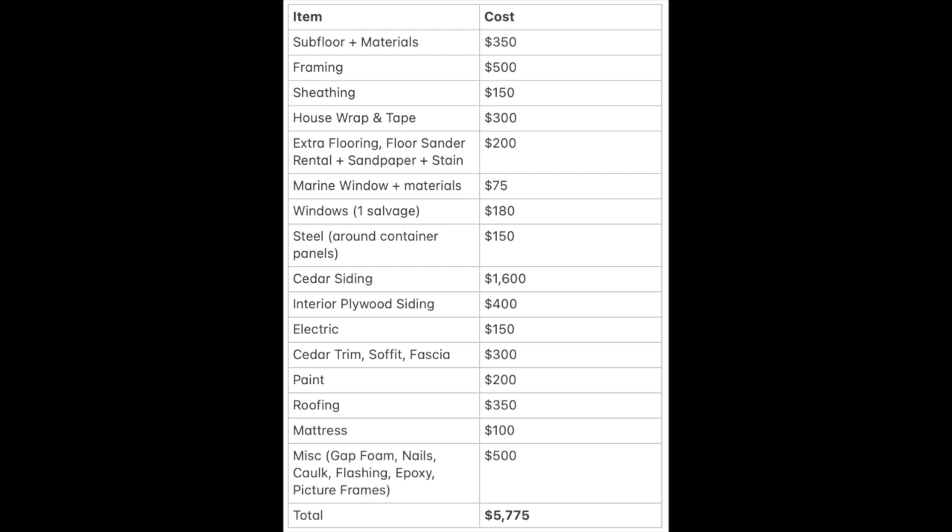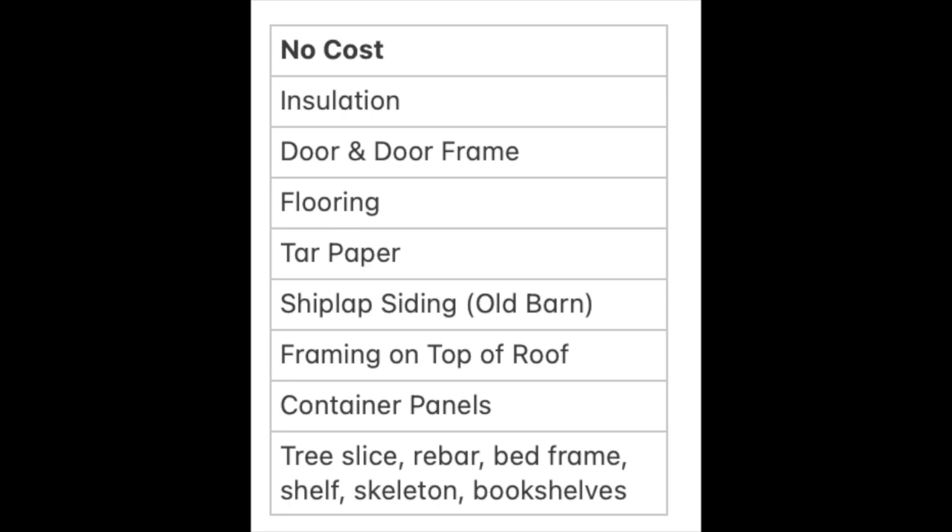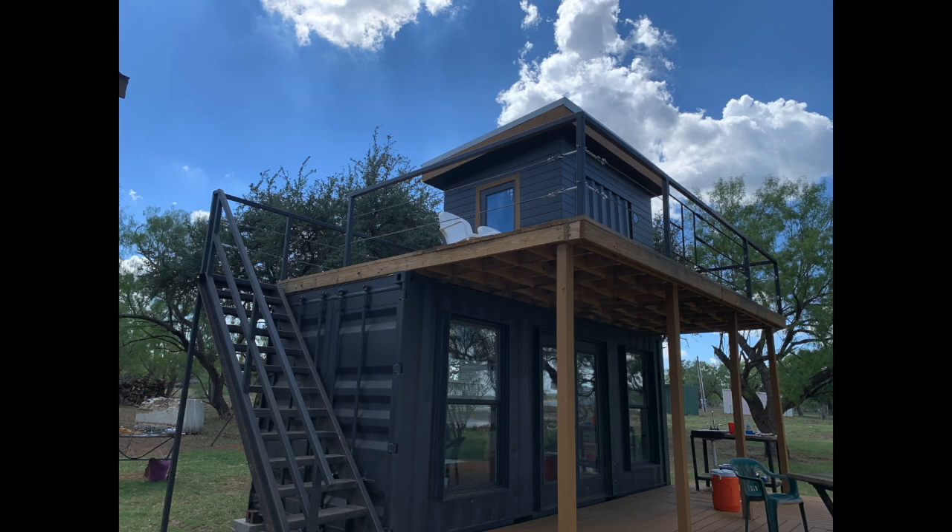Let's close with a cost breakdown. I didn't keep great records and did this after the fact, so take it with a grain of salt. You can pause to look at approximately what I spent on each item — the total is at the bottom. It cost about $5,700 to put this together. The shipping container project cost about $6,500 exclusive of transportation, so that may help you compare and contrast. I've got a lot more money in exterior siding on this project; I don't have any money in flooring, roofing, or anything on the shipping container — just very different types of buildings. Here's a list of free and salvage materials: dock foam for insulation, the door and door frame were salvaged, the flooring and shiplap came from the old barn teardown, and just about everything in the interior other than the mattress I built for free. I hope you found this useful or entertaining or both. Until next time, this has been the Coyote.